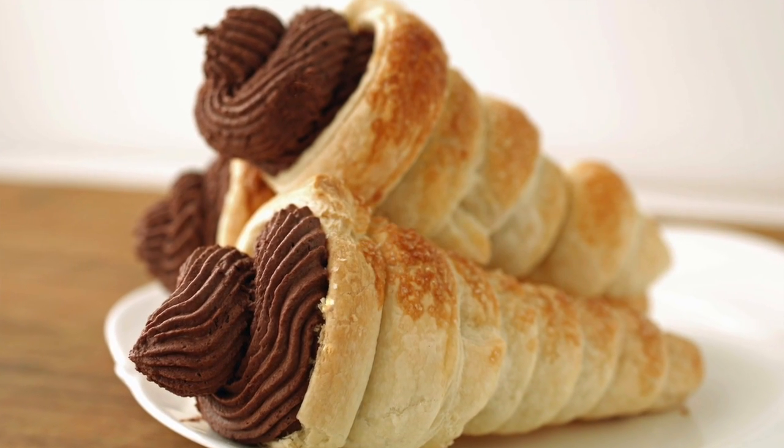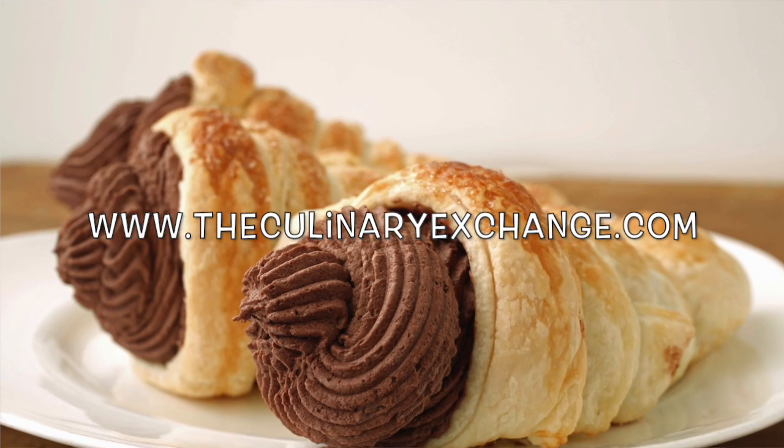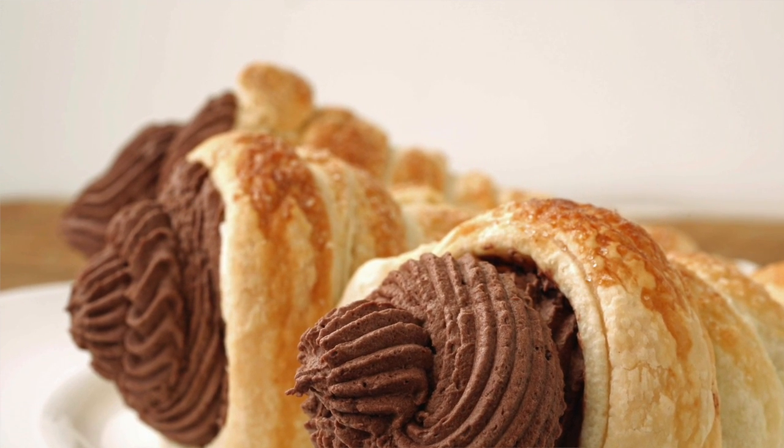For more great recipes and cooking tips, come visit us at TheCulinaryExchange.com. I'm Matthew — thanks for watching.